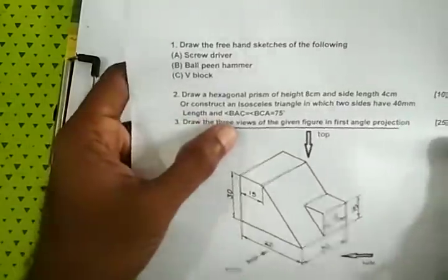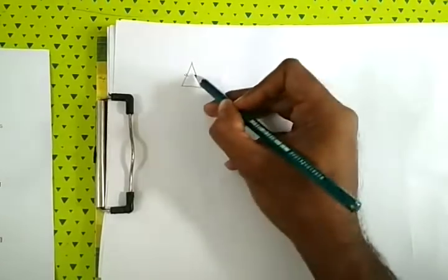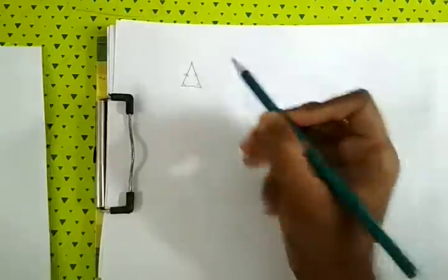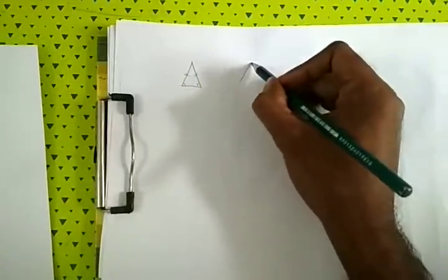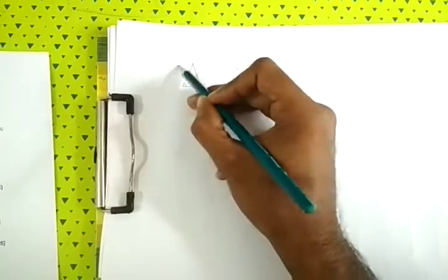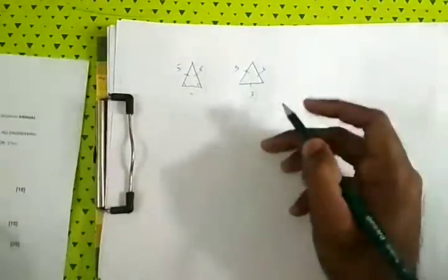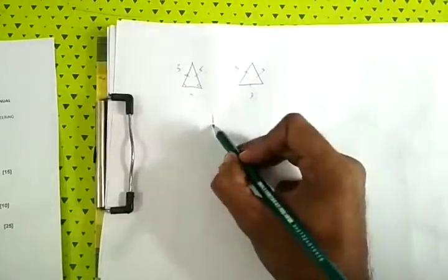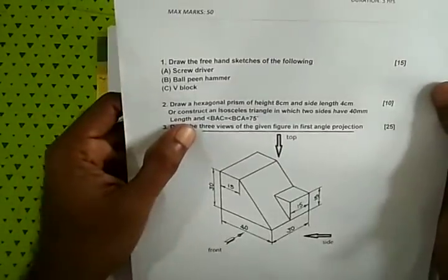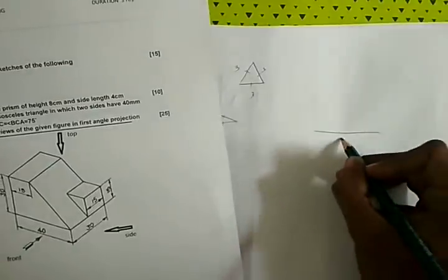This is an isosceles triangle, which is equal on two sides. This is an isosceles triangle. I will show you two sides of the figure.